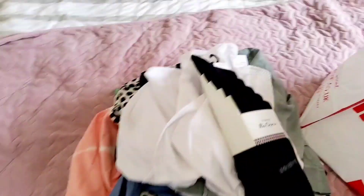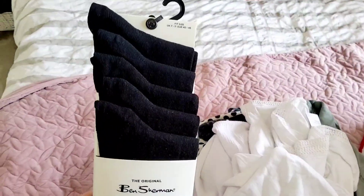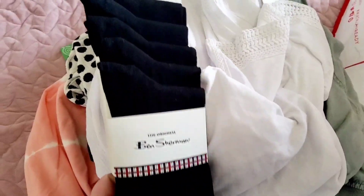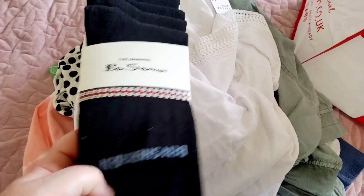I also picked up some Ben Sherman socks for him. They were £10 for a five-pack. So five pairs of socks for £10.